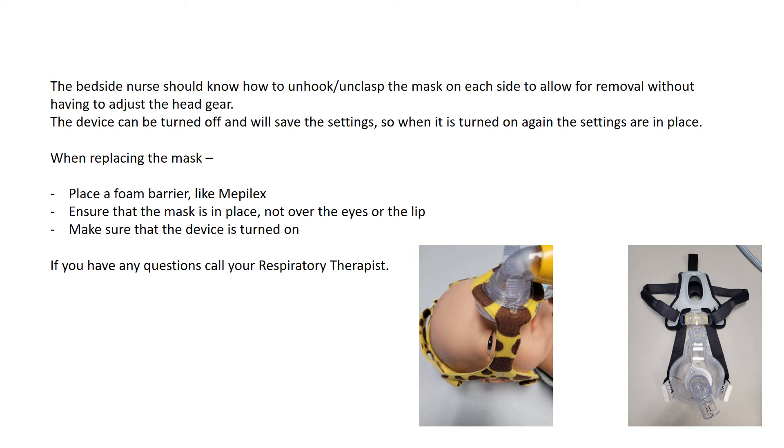The device can be turned off and will save the settings. So if your patient wakes up in the morning and needs the mask removed, you can unclip it and turn the device off. The machine will retain the settings, so when it is turned back on again, the same settings will be in place.